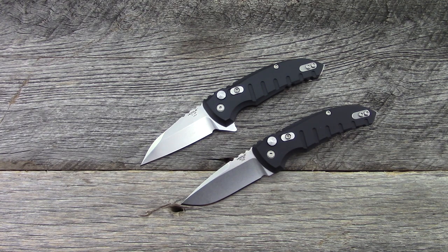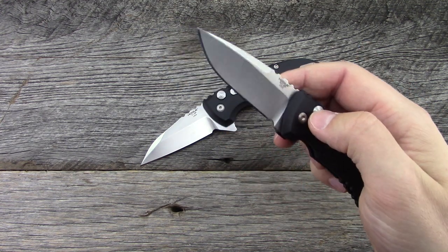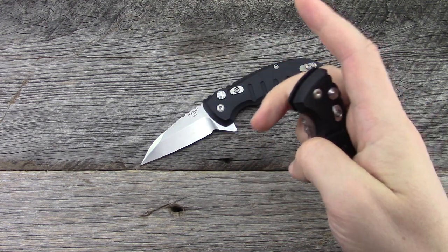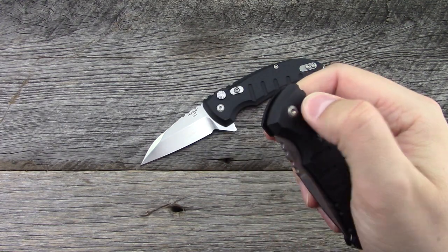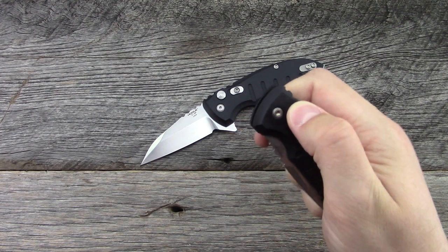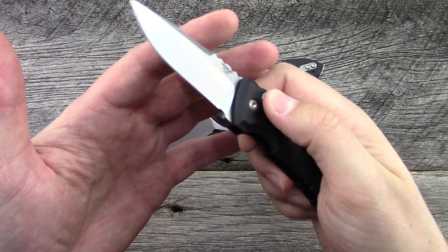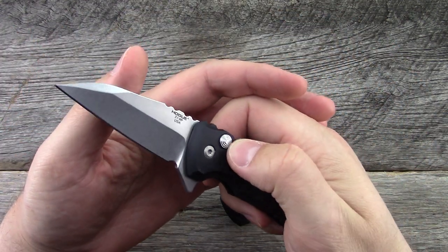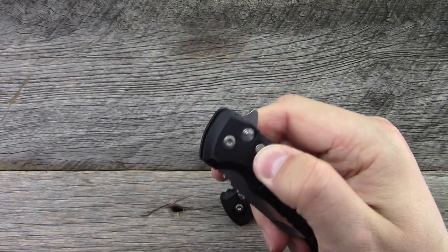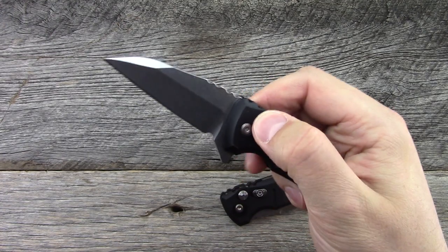They're both weighing in at 2.93 ounces — very lightweight. They're both made in the USA and the fit, finish, and quality is very, very good. With the auto, the safety can lock it so it can't be opened, and when it's opened you can lock it so it can't be closed. With the manual, you cannot lock it closed, but once it's open you can lock it open.